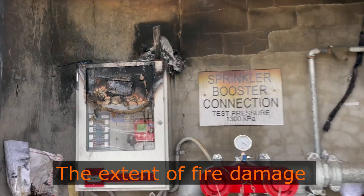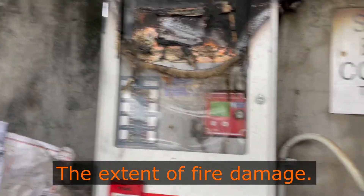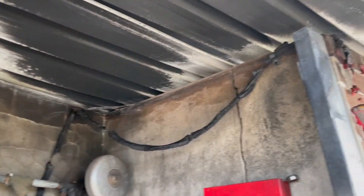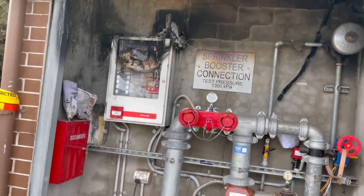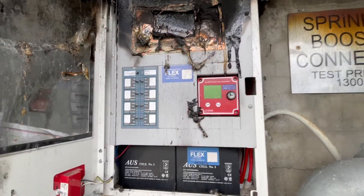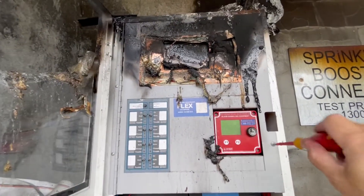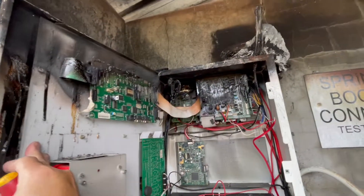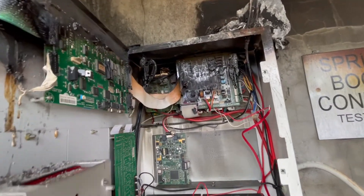This is how it looks like after we remove the shutter. It's really a big job and we have no choice right now. We cannot revive the fire alarm panel and we have to replace the whole lot. Whoa, look at that — it's totally burned.